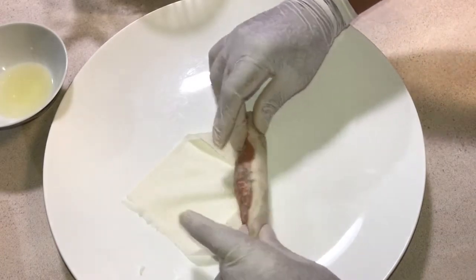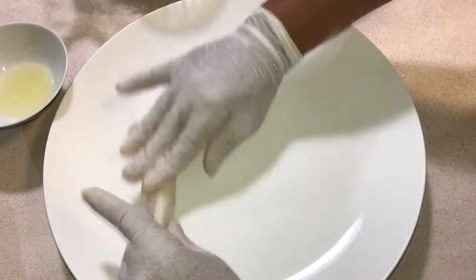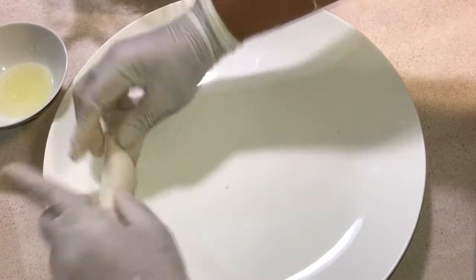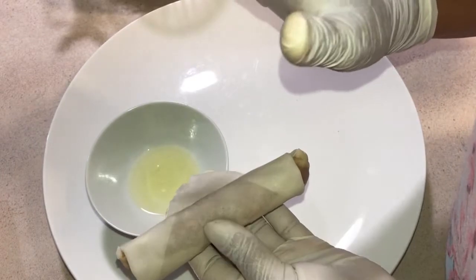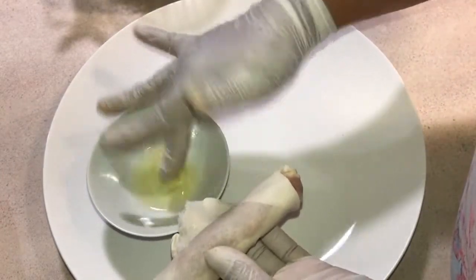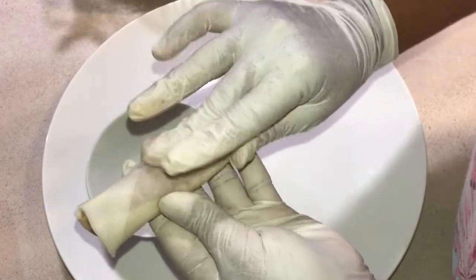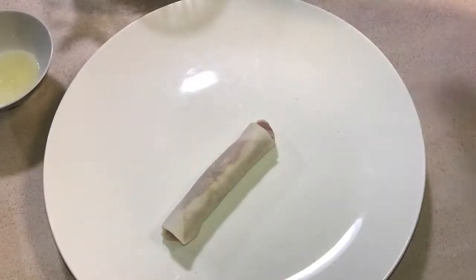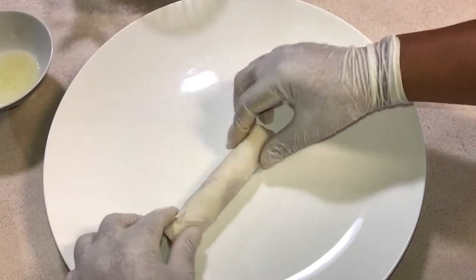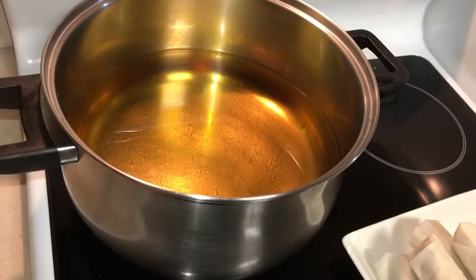Then roll them. The egg white that I kept — I just put a little bit on the end here and it will glue them together. Spring roll is ready to be cooked on medium hot.